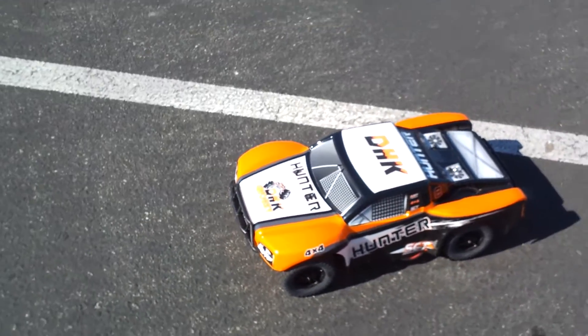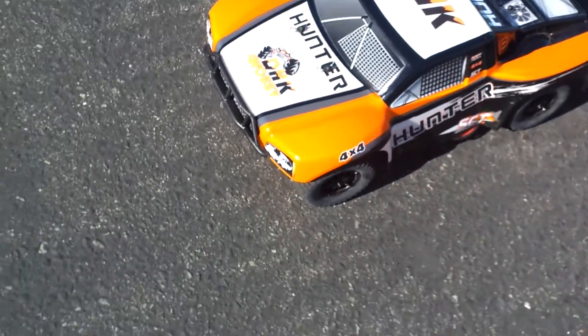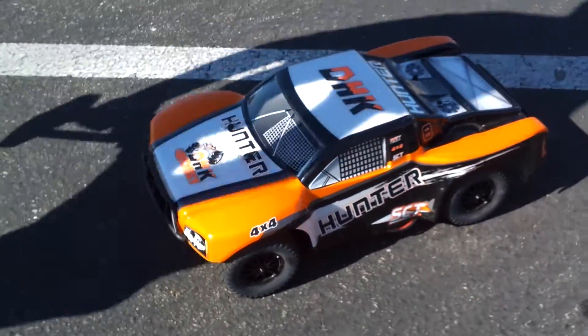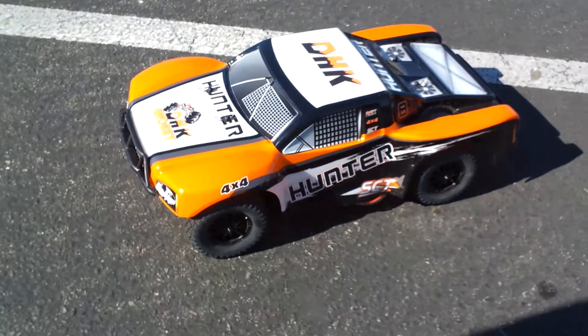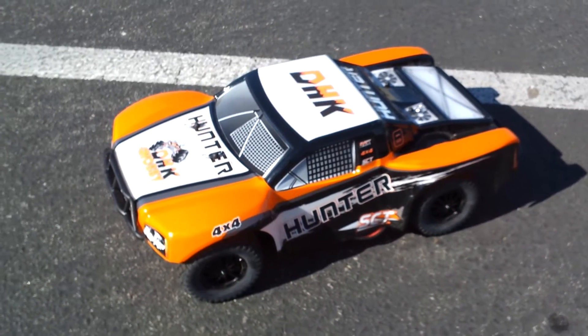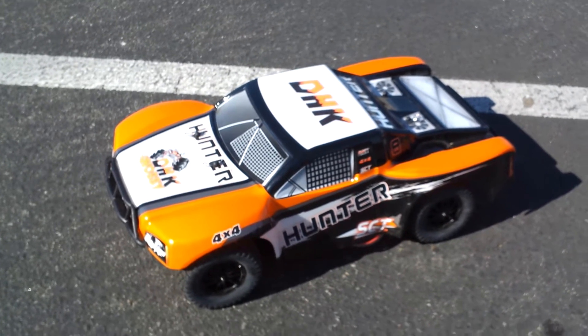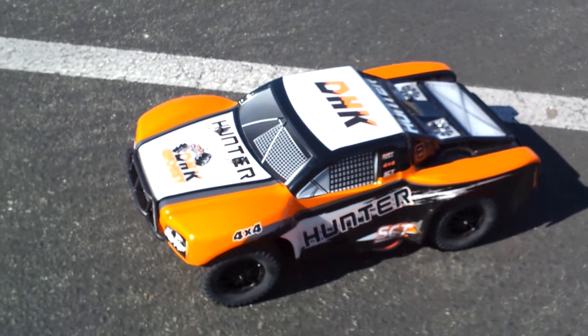Hey guys, this is part three of the Hunter RC. I just wanted to inform you that we did a little update on it — this thing is so cool. We upgraded the engine, it goes about 30 miles an hour now. We just upgraded the battery — we went from a NiMH battery, 7.2 volt, to a LiPo battery.